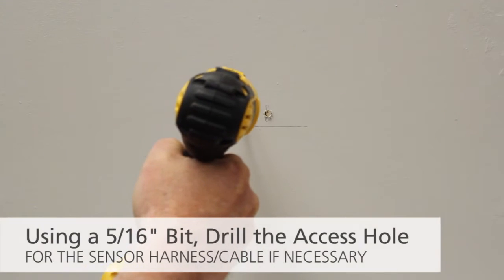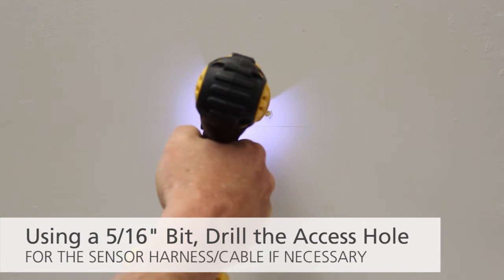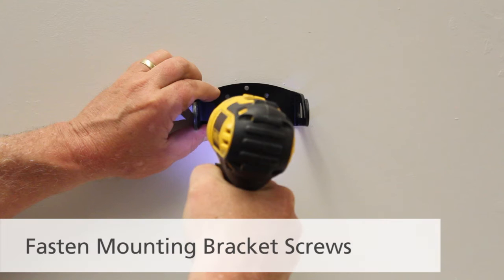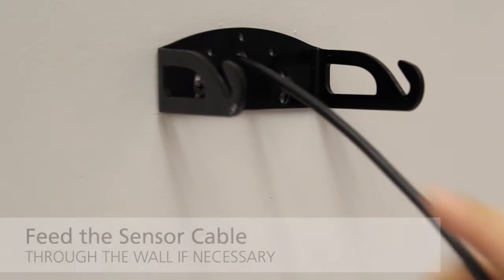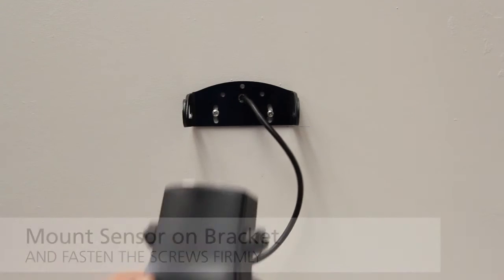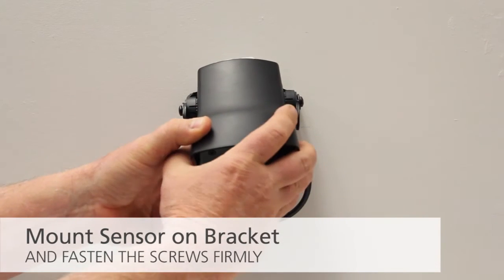Using a 5/16th inch bit, drill the access hole for the sensor harness if necessary. Fasten the screws for the mounting bracket. Feed the sensor cable through the wall if necessary. Mount the sensor on the bracket and fasten the screws firmly.